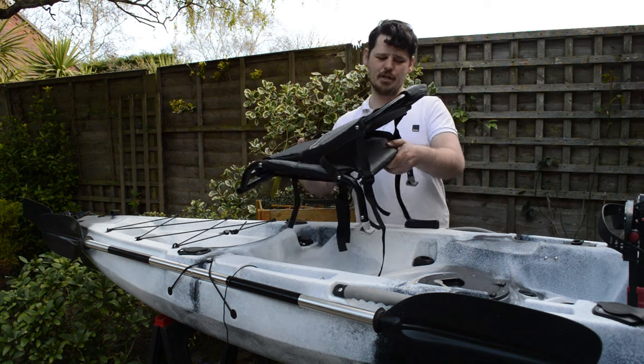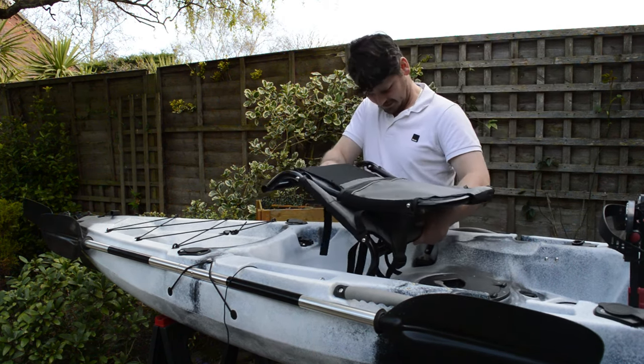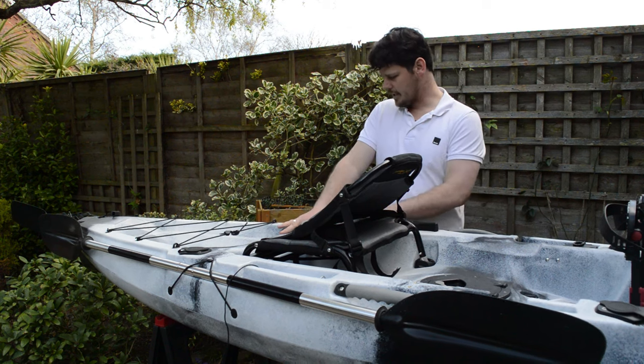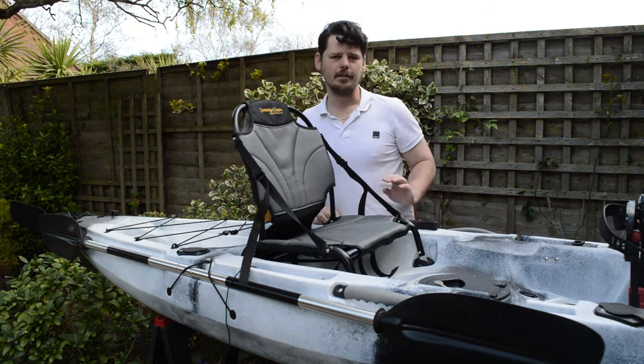And then we've got the Cambridge Kayaks Deluxe Kayak Seat which fits straight in, and then with two clips at the back, your chair's in.